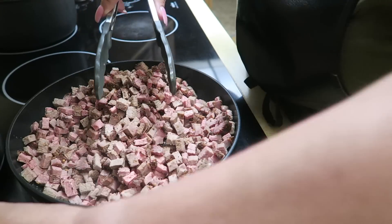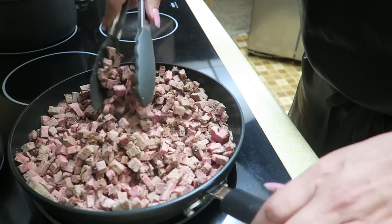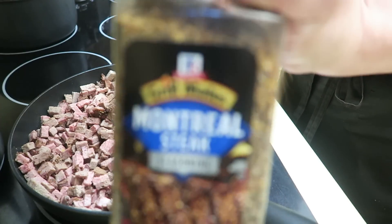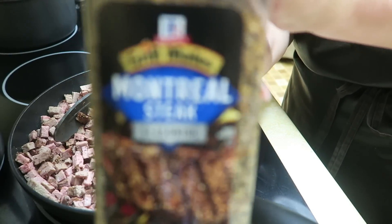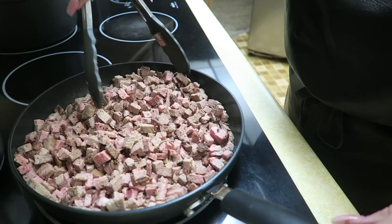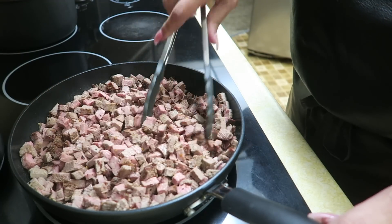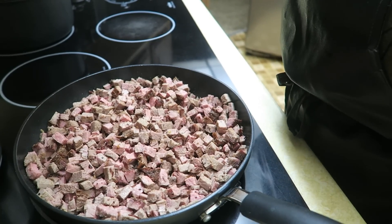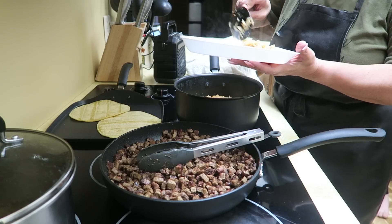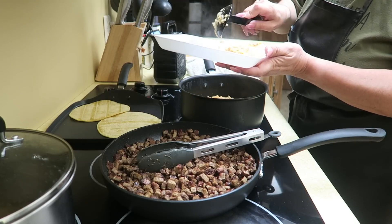I cut up the meat and had a little bit of oil in my pan, so I went ahead and put the meat in and added a little bit of Montreal steak seasoning. All I'm doing is giving it a mix every once in a while so everything cooks evenly, and then I'll start making tacos for everybody. Everything is ready — I'm warming up some tortillas, serving the two little girls first with rice and tacos.